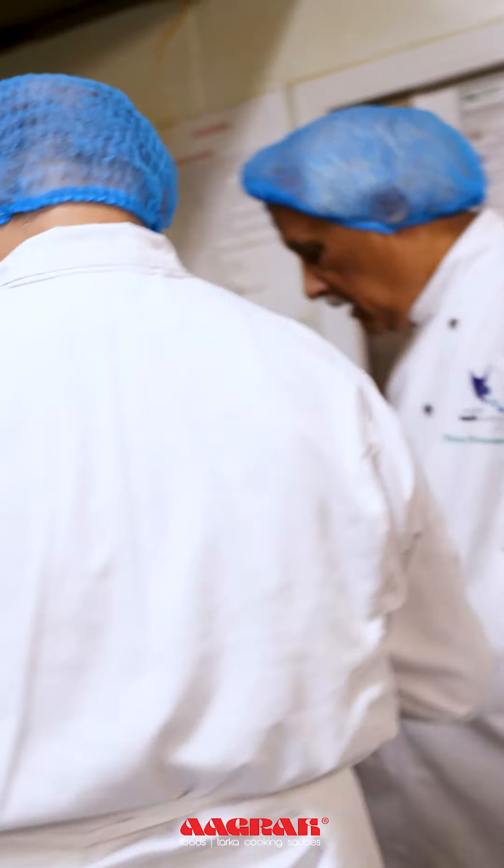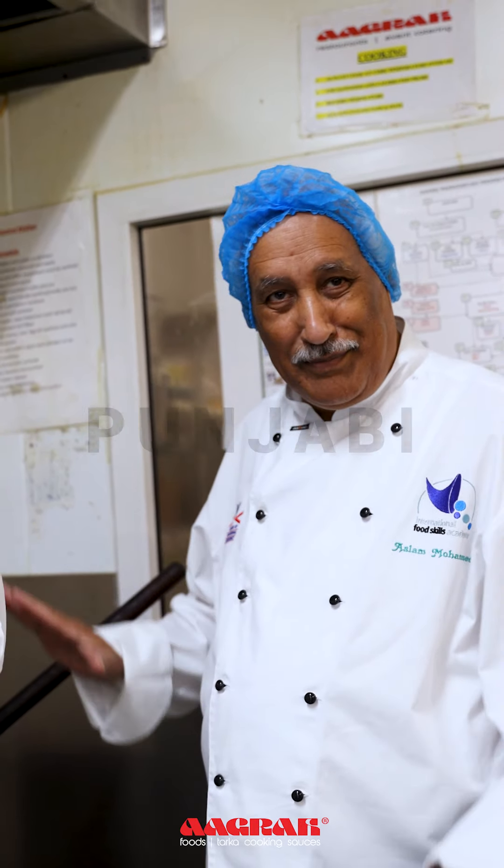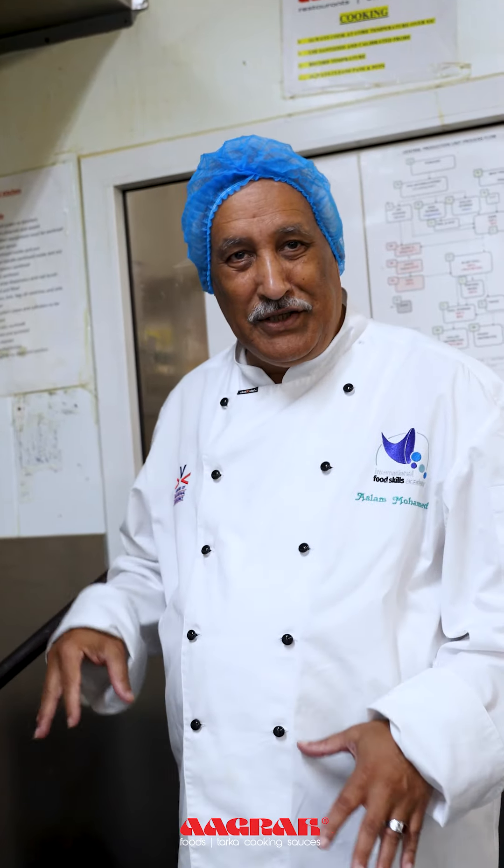Hi guys, what are you making today? Well, we are making pilaf rice. This is a typical Punjabi style, which is widely eaten in Punjab, Kashmir and that part of the world.